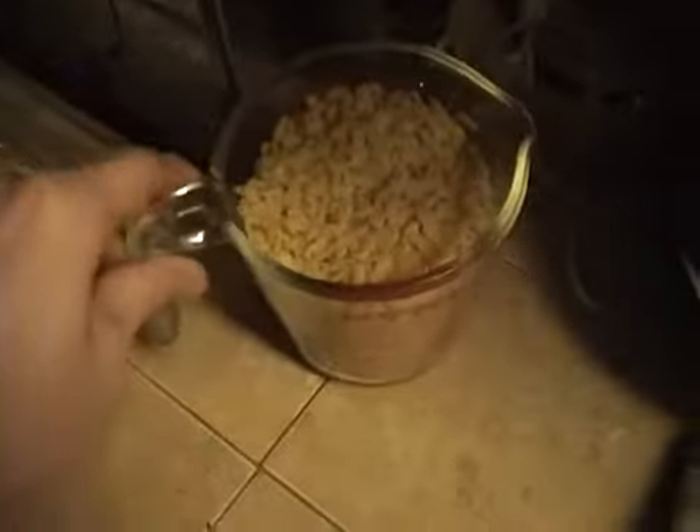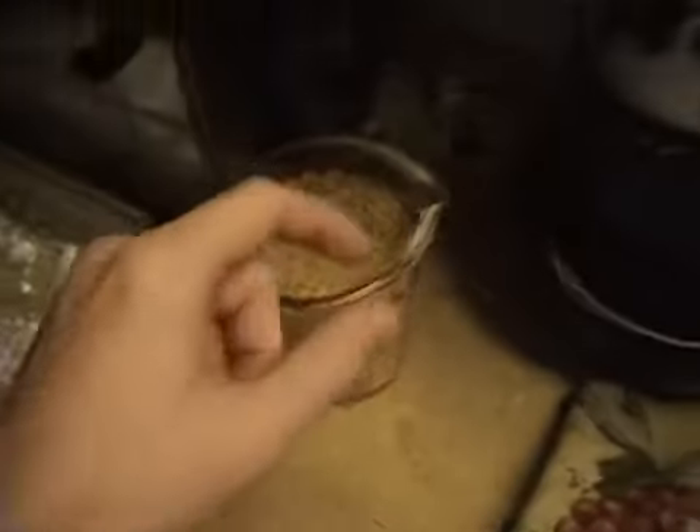And how many cups of these? Six. Don't put them in. Six cups, three times that.